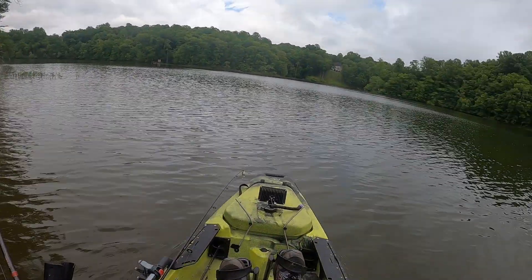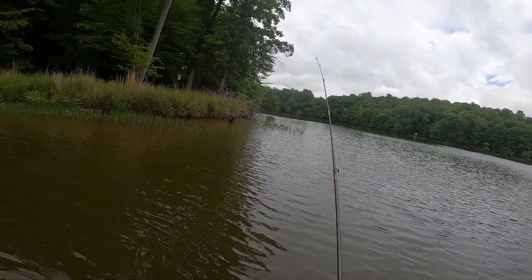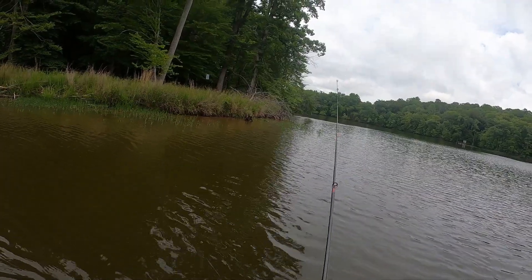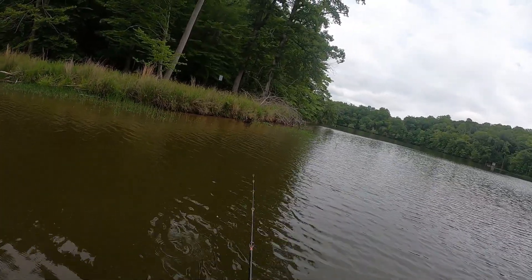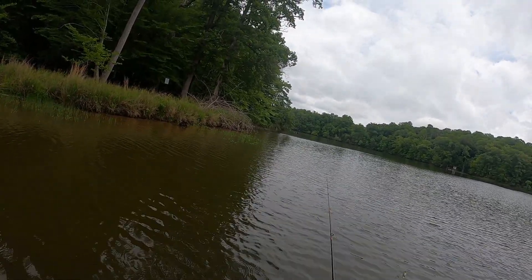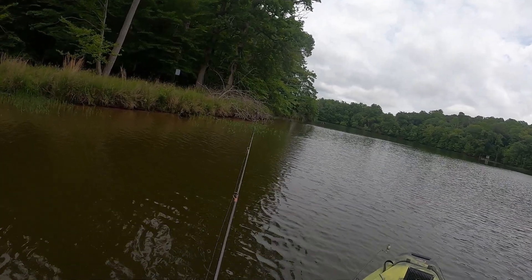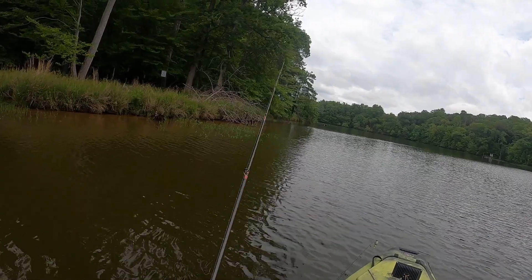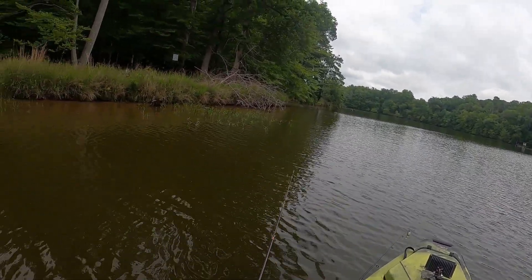One thing I wanted to point out: the Alquan Reservoir is notorious for being incredibly muddy, so I tend to go with brighter colors here. I had a yellow and green worm but ran out because I busted them up, so I had to switch to a fluorescent green worm. But it was still catching bass, so that was pretty cool. I would definitely lean toward brighter colors out there if you're going to fish worms.